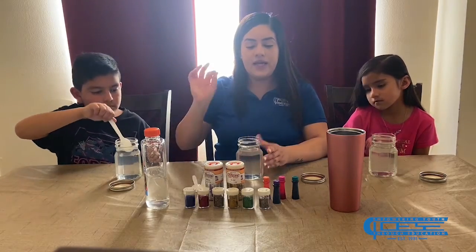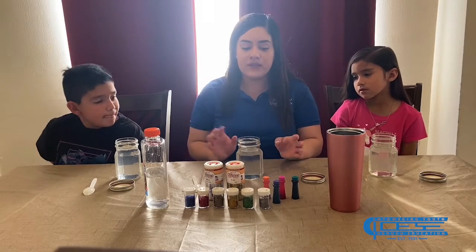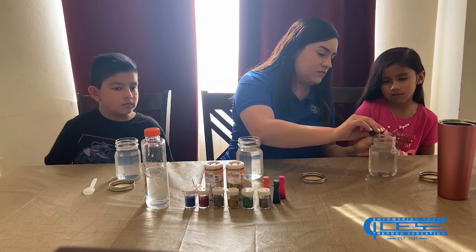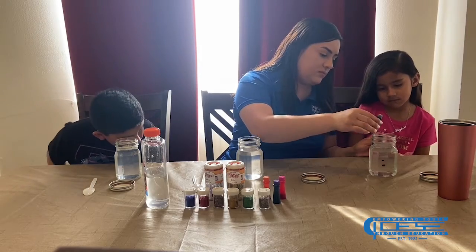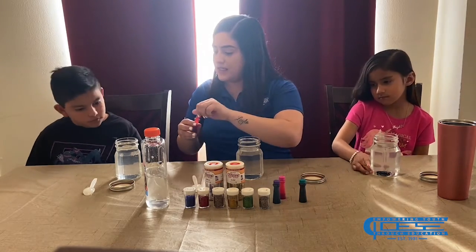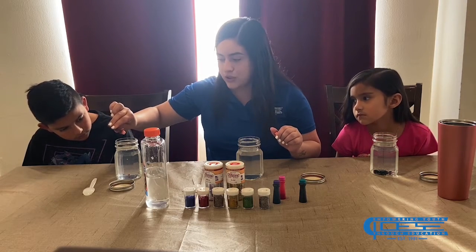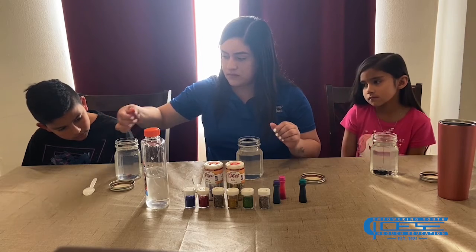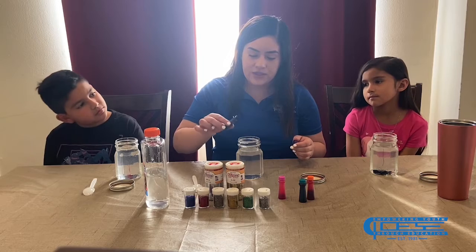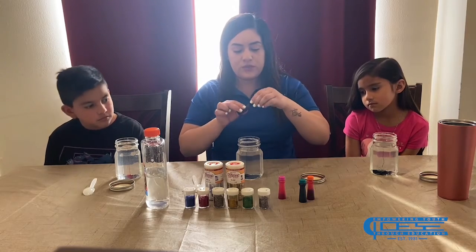Then take your spoon and put it to the side, and we're going to add our food coloring. You're not going to add too much — a drop, maybe a drop and a half, but nothing more than that. So we're going to pour our food coloring. For mine, I'm going to use purple. Purple is a darker color, so make sure you take it a little easier.